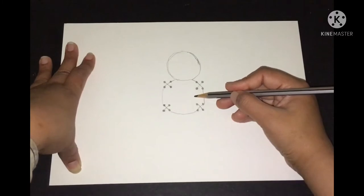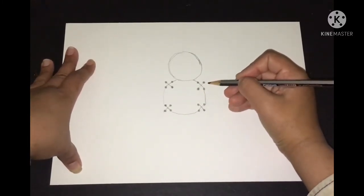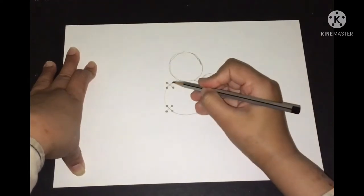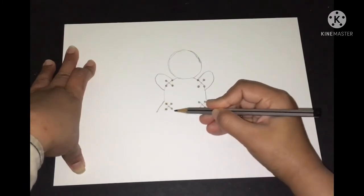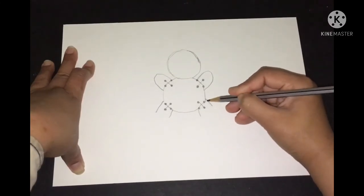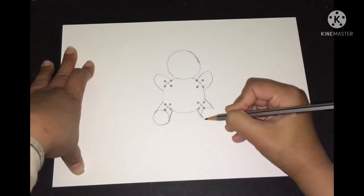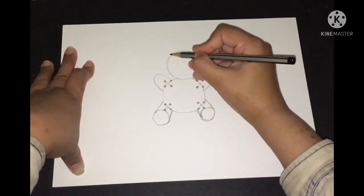Now what we'll do is make the hands of the teddy — they must be chubby, so I'm making them a little lower — and the legs, with the help of these dots and dimensions. It'll help us make it easy, like making these rounded shapes.